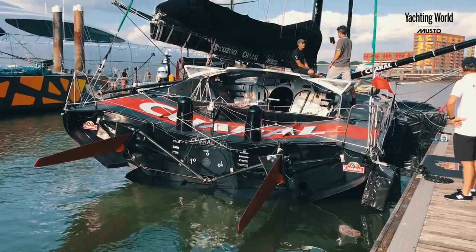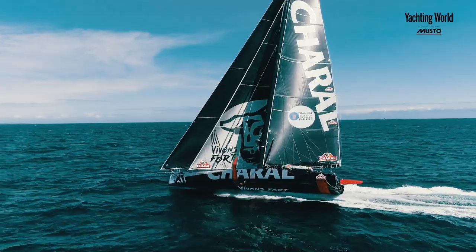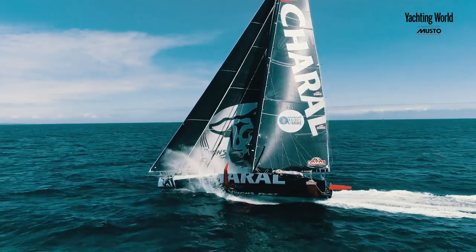The whole boat is designed around the foils, so the hull is not powerful at all — the back of the boat is really round, compared to a classical IMOCA which is quite square. All the power is coming from the foils.